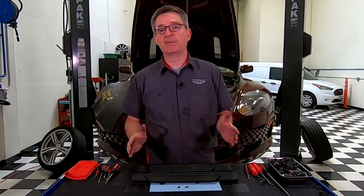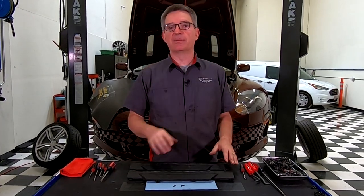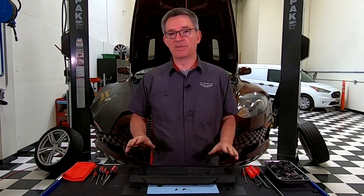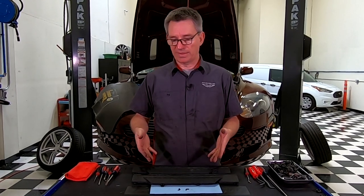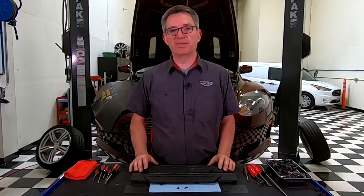That pretty much wraps it up. You can now get on with whatever work you needed to do by removing these covers — most likely you're going to be changing your O2 sensors. Check the link for the companion video on how to reinstall the covers, where I'll talk about the parts, where to buy them, how much they are, and some tips and tricks on putting them in properly. There's also a companion blog article with links to the things discussed here and possibly the parts themselves. If you'd like videos like this, please subscribe, and I'd love to hear your comments — please leave those down below. Thanks for watching.